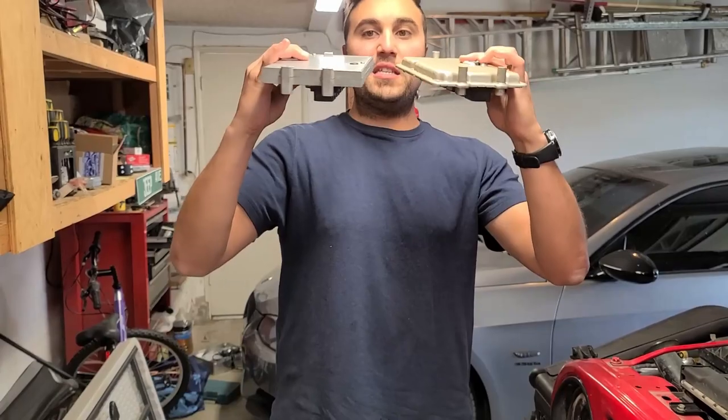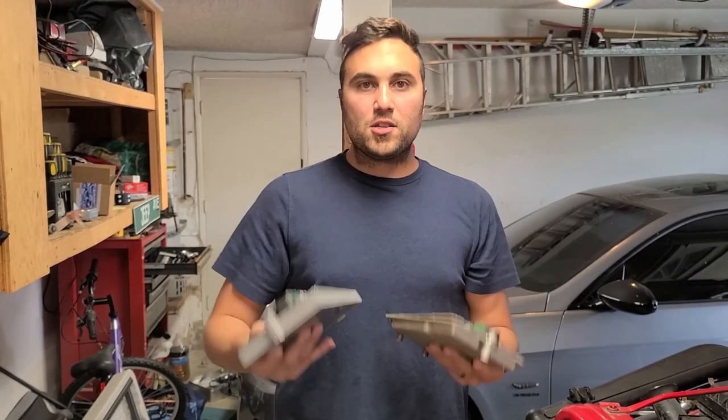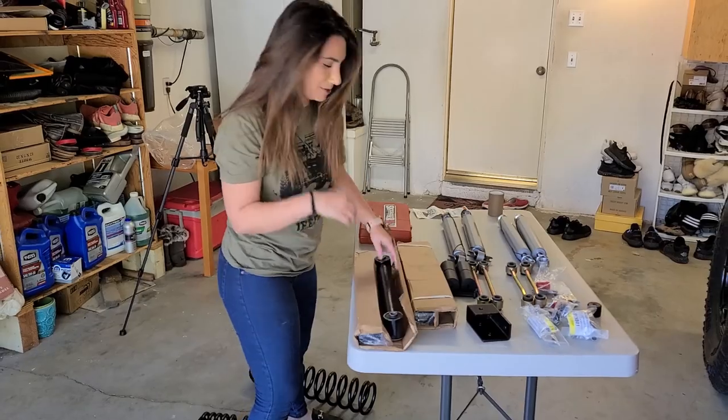For those of you that don't know, I am a teacher and Greg is a doctor. And on our spare time, we love working on our Jeeps — DIYs, affordable things that absolutely anyone can do at home.